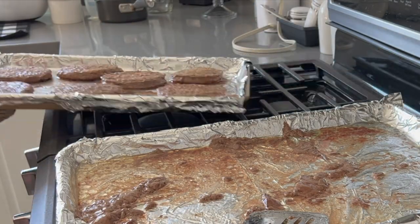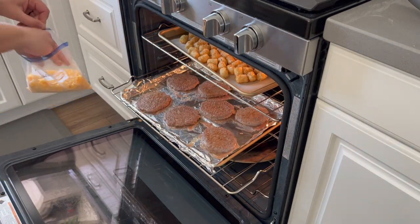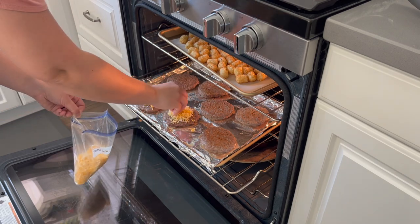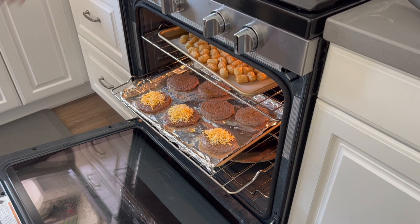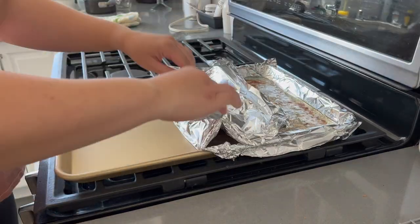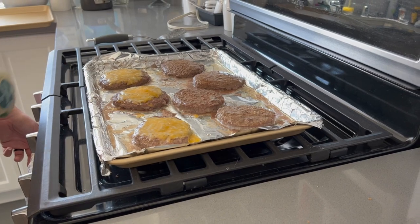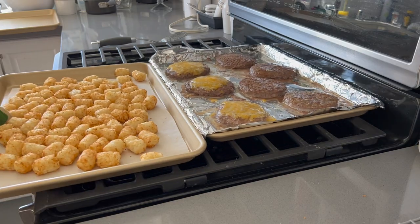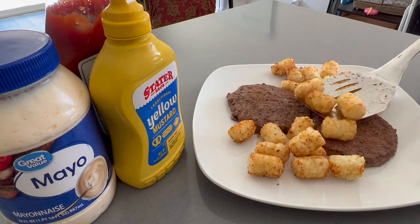About five minutes before they're done I like to add cheese to some of the patties — Juan doesn't usually want cheese so I just add it to a couple. Then we're making tater tots for a little side dish. In the past I haven't used foil and would have to scrub the pans to get all the fat off, so I love the foil hack. Even if it leaks a little bit, it makes cleaning up a whole lot easier.